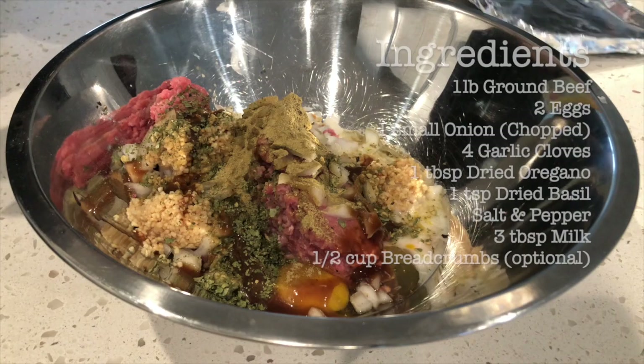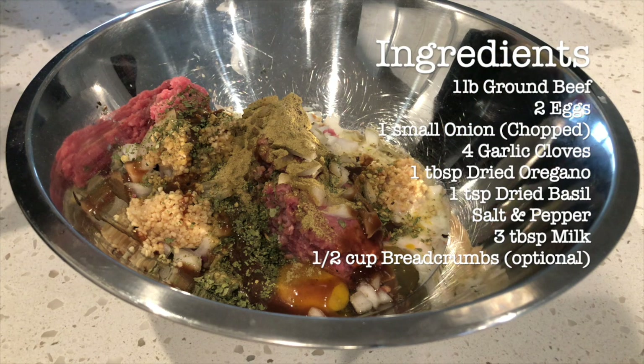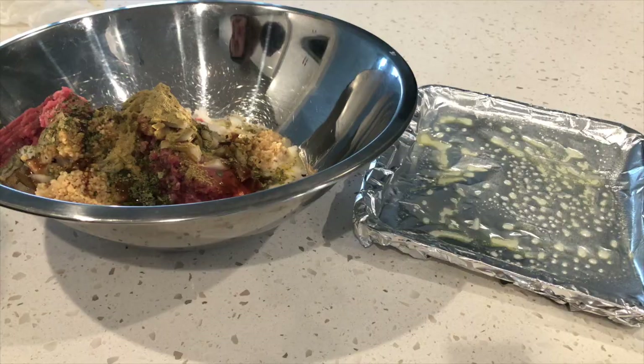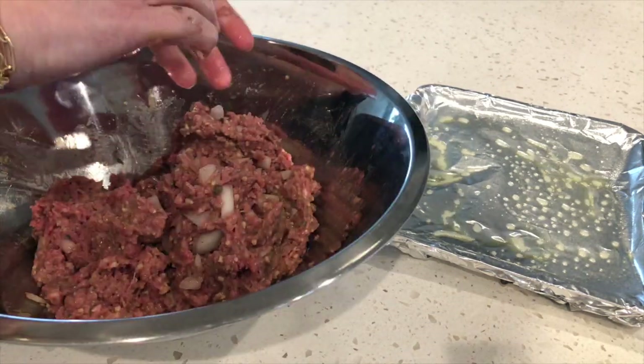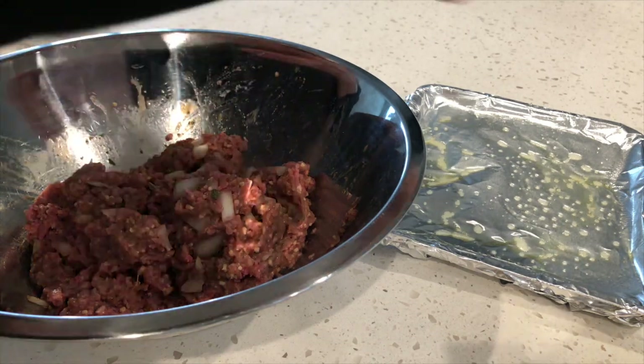Now we're going to focus on the meatballs. In this bowl we have ground beef, eggs, chopped onions, garlic, dried oregano, basil, salt and pepper, and milk. You're going to mix it all together with your hands because that's apparently the best method, and then roll them into tiny balls. Try to make them as evenly as possible.